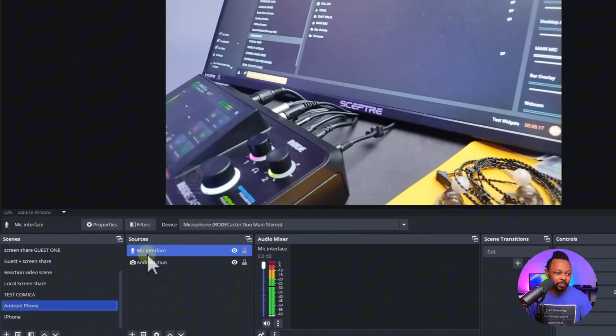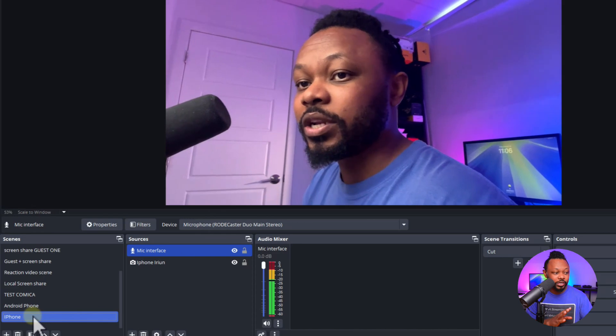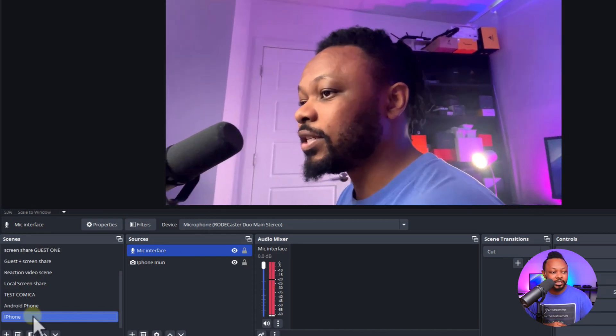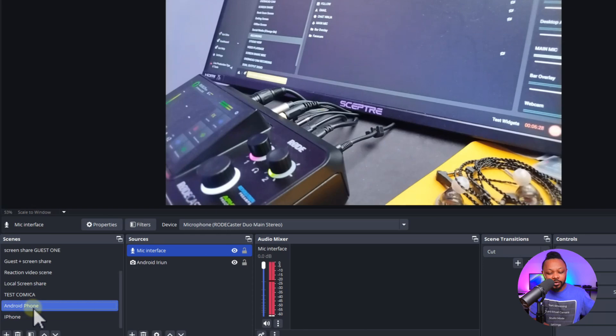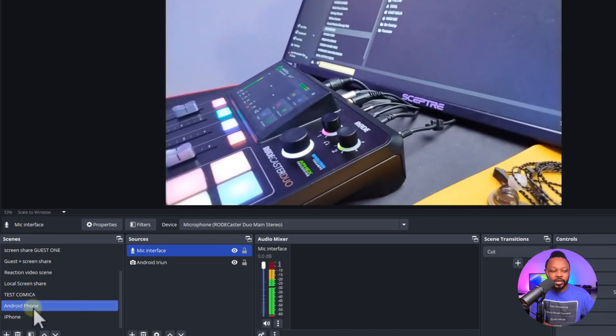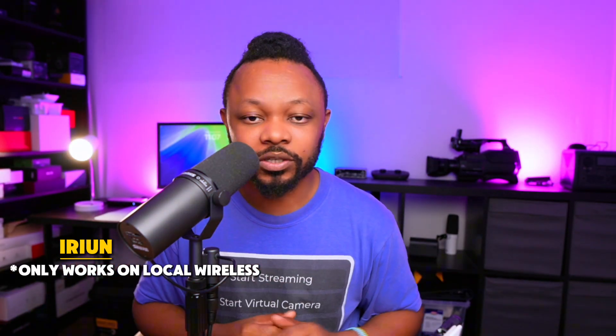When it comes to wireless, with iRyan it's going to use the same Wi-Fi, same internet connection — that's all you need. So you can go around. Right now with my iPhone, I can open the application and in OBS this is iRyan running wirelessly, while the Android phone is running wired with USB. It works no problem — just local network and Wi-Fi, being on the same Wi-Fi works fine.